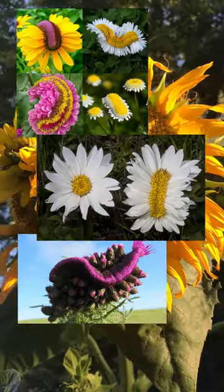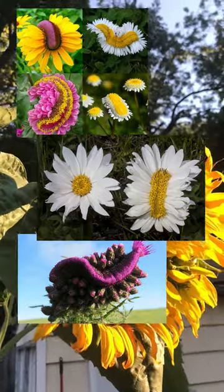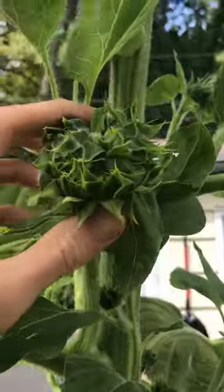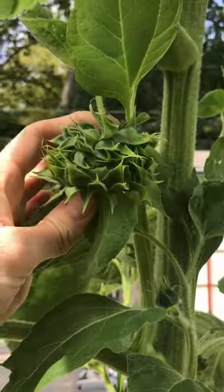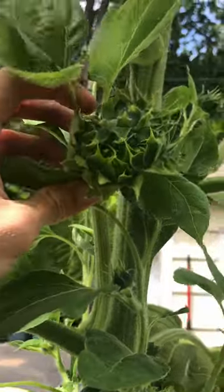Fasciation can be caused by a number of reasons, and it can happen to a variety of plants — it can actually be pretty cool looking. I also realized that the secondary flower heads shooting off of the main stem are also multi-headed, so they're going to be really interesting to watch bloom too.